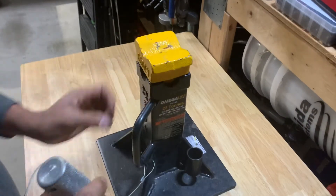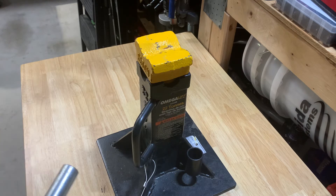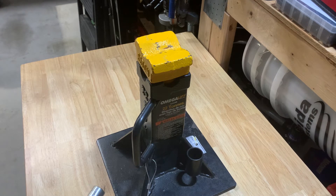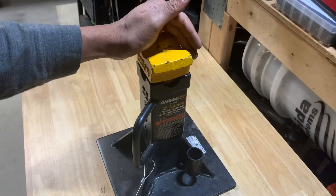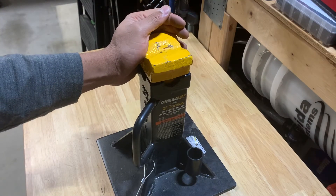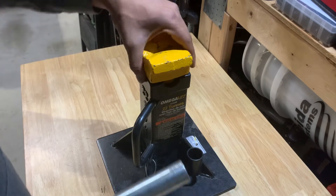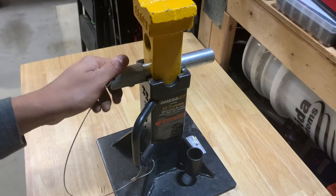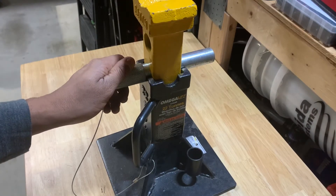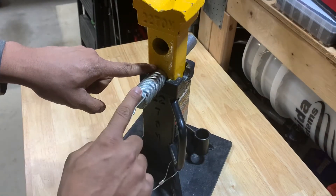Typically when I'm using the quick jack, I'm doing a full service on the car — I'll get it lifted on a Friday afternoon after work, with the intention of doing stuff early Saturday morning throughout the day. So I put this jack stand on when I'm going to be on the car for a long period of time, or when the car is going to be elevated overnight.